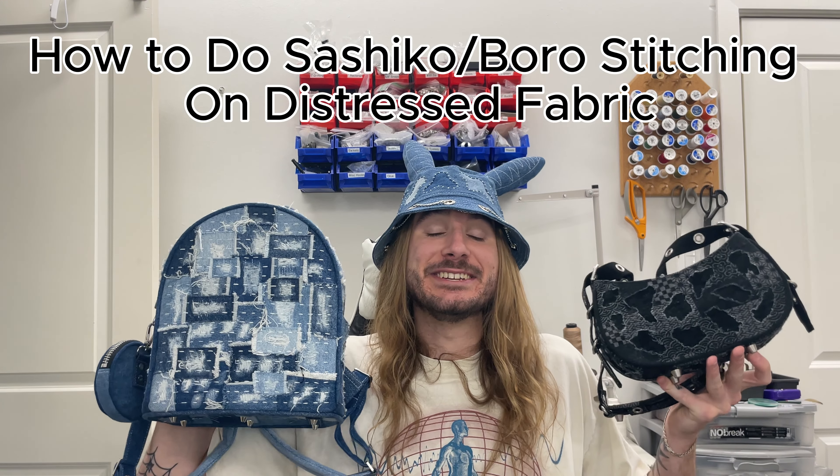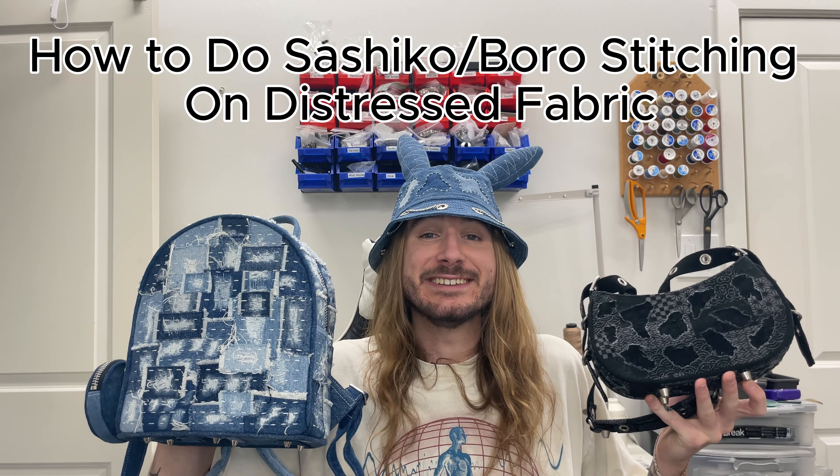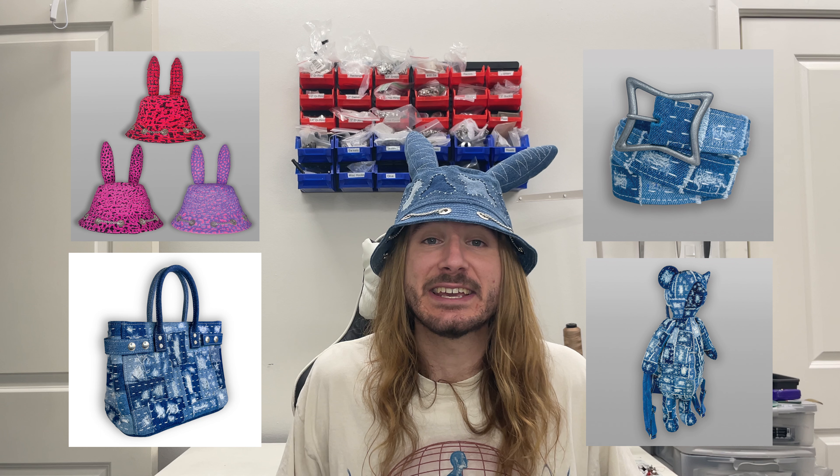Today I'm going to be teaching you guys how to do one of many sashiko boro techniques that I used on bags like these, as well as countless other bags that I've made. This technique is really fun to experiment with and it's nice because you can do it on an existing piece of clothing or making something from scratch. You can do this method in so many different ways to get different results, whether by messing around with different fabrics, stitch patterns, distressing methods, and so on.